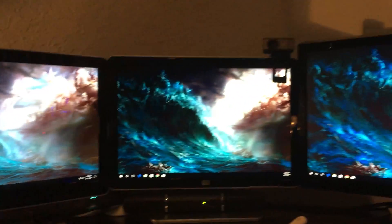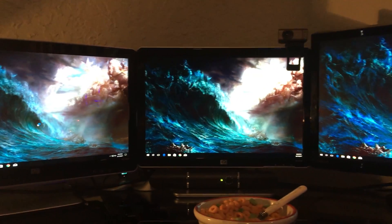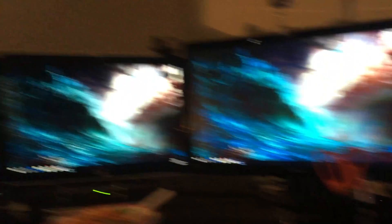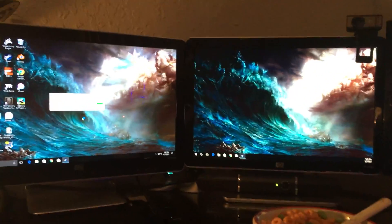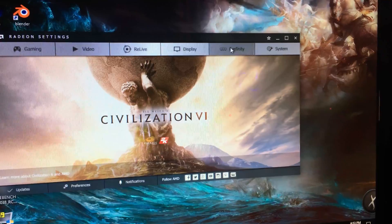All we've got left to do is try that Crimson software and see if it works. As you can see, all three screens are working — I can stretch the background across all three screens. We're gonna try some games and see if that works, but first we're gonna go into the Crimson software. We're going to go over here to Eyefinity and go to quick setup.